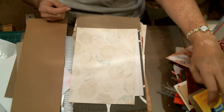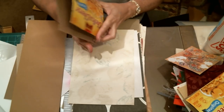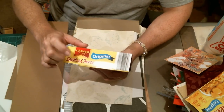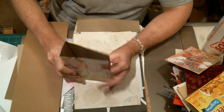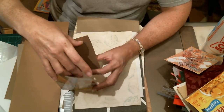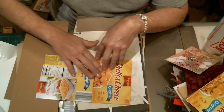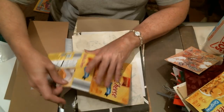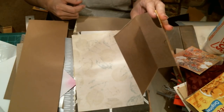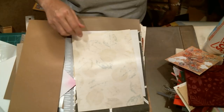Another thing you can use — check it out — a macaroni and cheese box! That's an awfully big binding, so you could make a really thick one, or just put two signatures in it and embellish the heck out of it. That extra space gives you room to add all those embellishments. All you have to do is cover it in paper, paint it, color it, do whatever you want, cover the inside, and you've got yourself another journal cover.